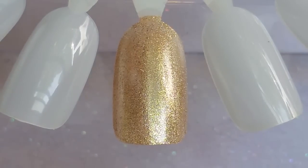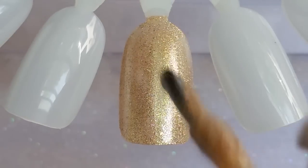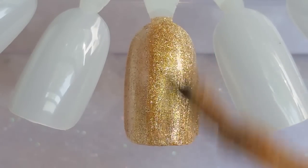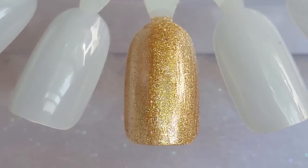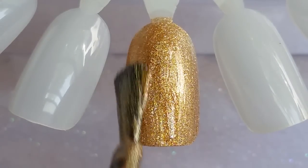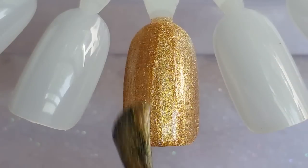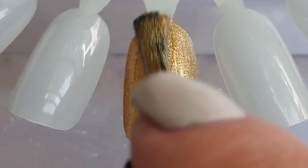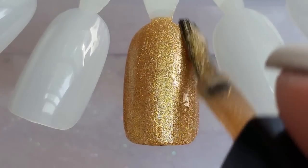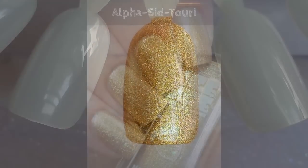Let's get our second coat on. Two coats cover this completely for me, and that is what you'll see in all of my photos — two coats for everything. Let's go ahead and move on to the next shade.